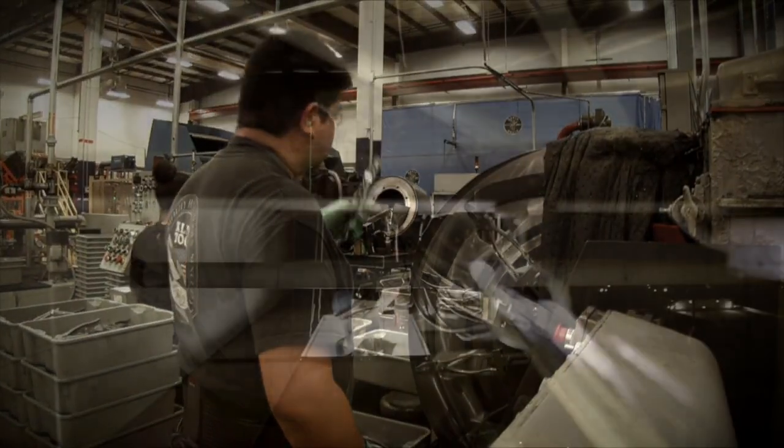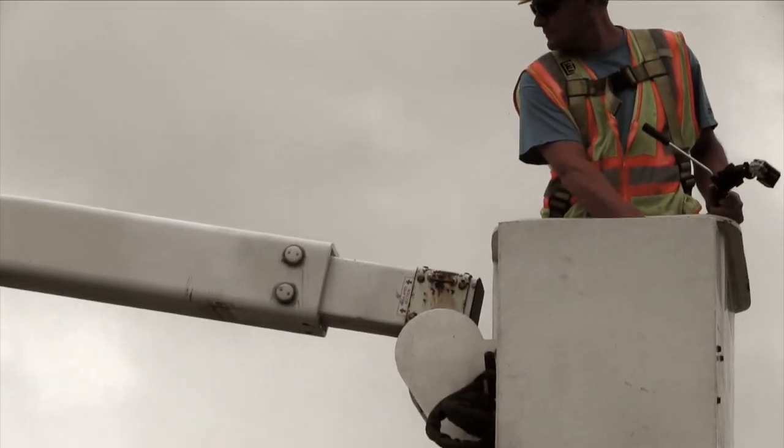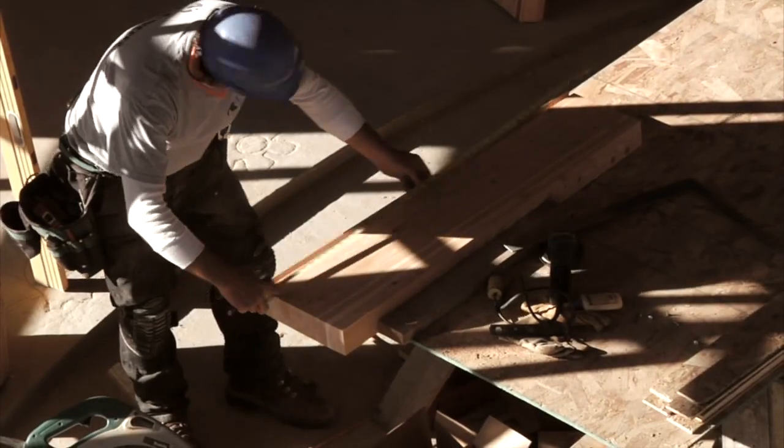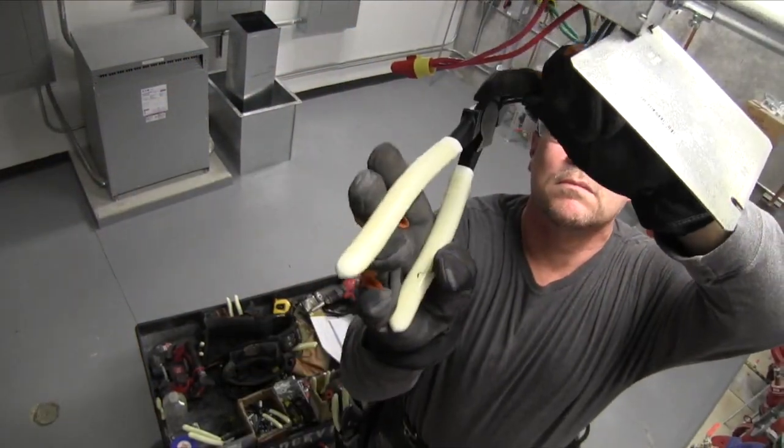We understand the power of a single tool — the power to define not just a profession, but a livelihood. And while Klein has grown with the global economy, we've never lost our commitment to the American tradesmen that have trusted our tools for over a century and a half.